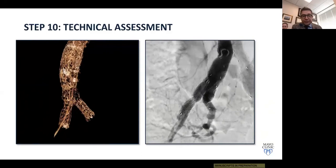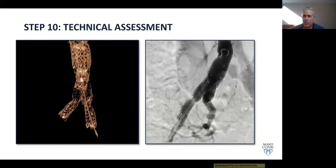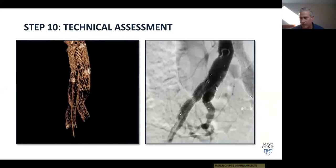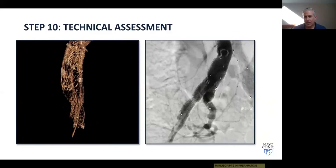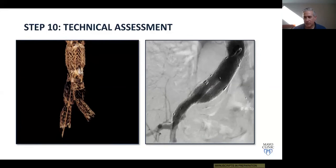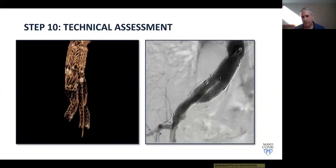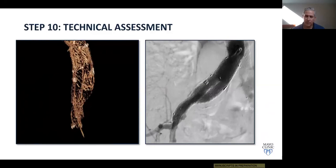This was a perfect presentation illustrating the steps and making what can be a complex procedure straightforward and easy to understand. There are additional maneuvers used for off-label deployment — for example, using the IBE to revise a prior EVAR for a type 1B endoleak, or when there is inadequate distance from the renal arteries to the iliacs. What special maneuvers do you use in those situations, Gustavo?